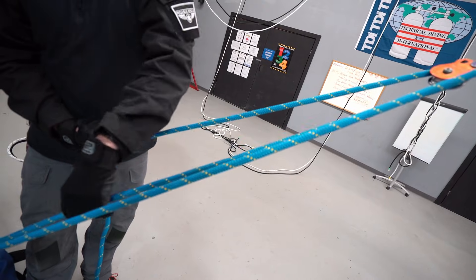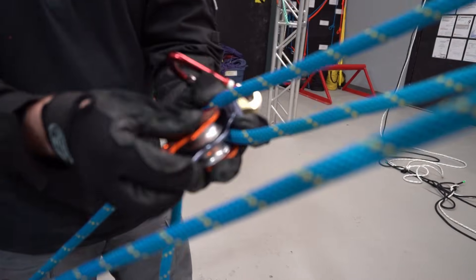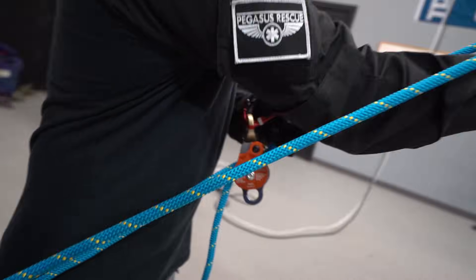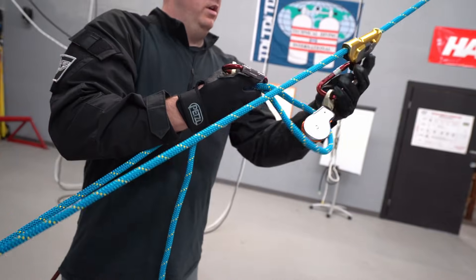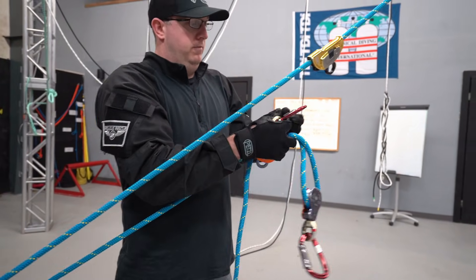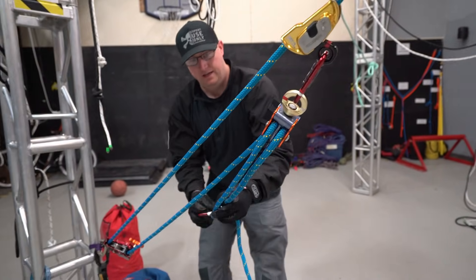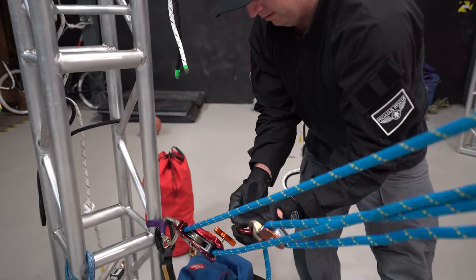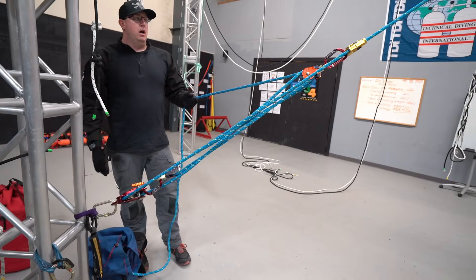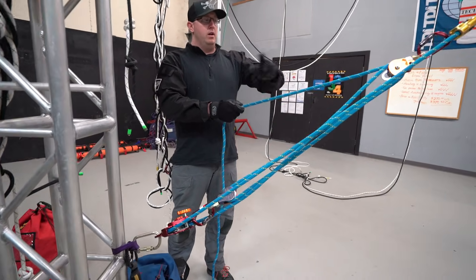I put my double pulley on those two ropes. The next step: all I have to do is undo my single pulley from my rope grab, put my double pulley in, take my single pulley back down to the becket — just being mindful that I don't twist the rope — clip it in there, and just like that I've got a five-to-one.